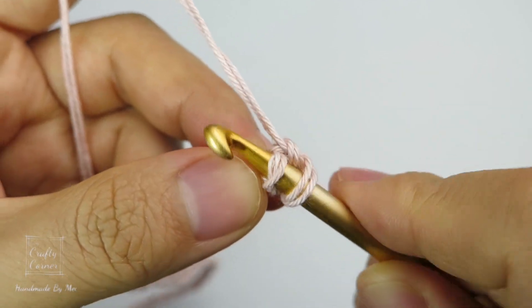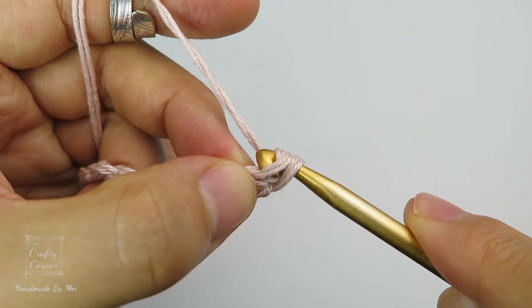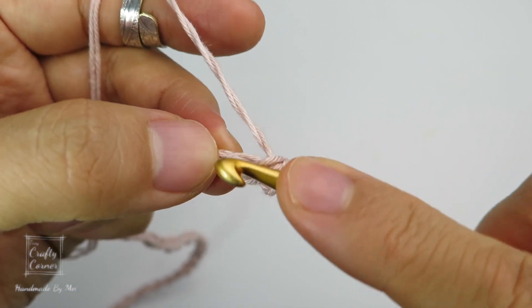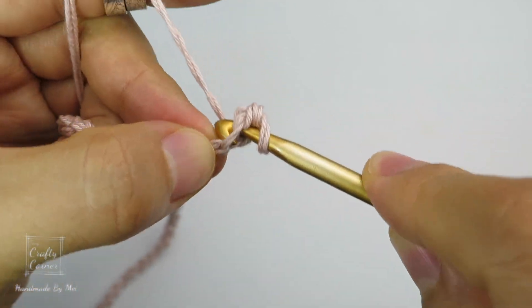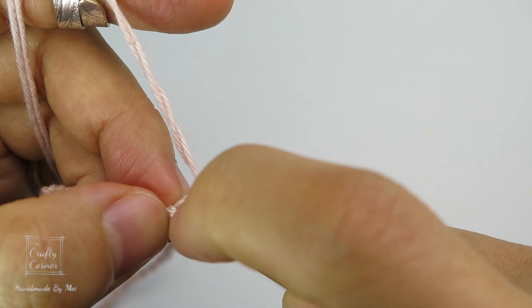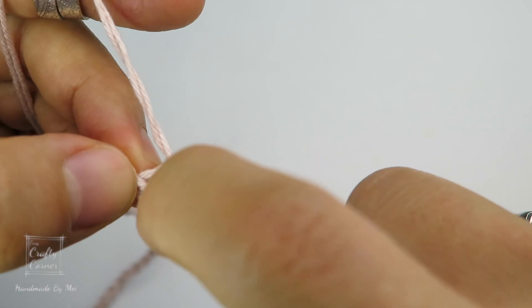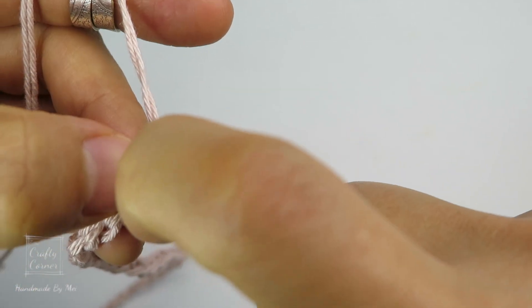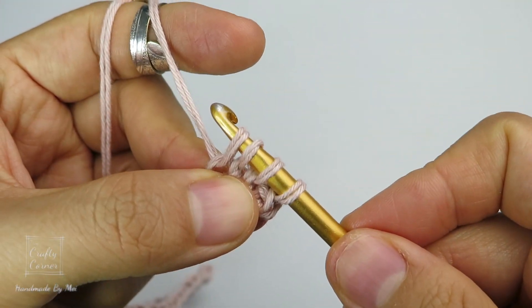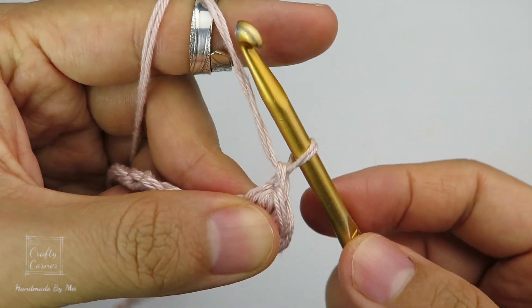Place a single crochet: insert, yarn over, pull through, yarn over, pull through 2 loops. Next, insert into the last stitch which is the single crochet stitch, yarn over, pull through, then insert into the next bridge, yarn over, pull through, and again into the next bridge. Yarn over, pull through — 4 loops on the hook. Yarn over and pull through 4 loops, then 1 chain. This is 1 stitch.